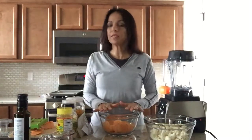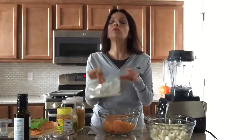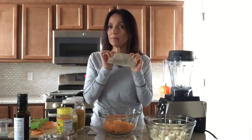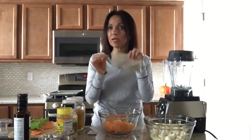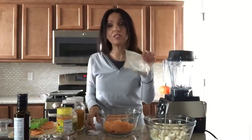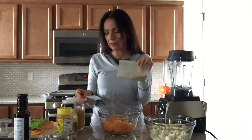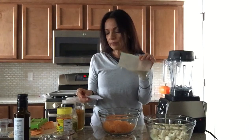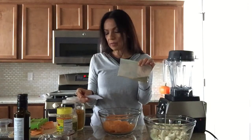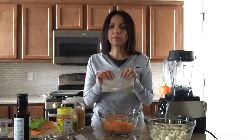For the sweet potatoes, we're going to use the same seasoning that I used on my last video where I made my Thanksgiving dinner — I roasted some sweet potatoes in the oven. I always have it in a baggie ready because it's my favorite seasoning. I'm going to let you guys know what's in here: one tablespoon of thyme, one teaspoon of garlic powder, one half teaspoon of white pepper, one teaspoon of rosemary, and half a teaspoon of pink Himalayan salt.